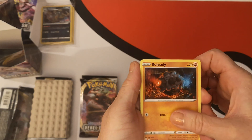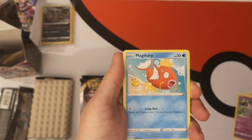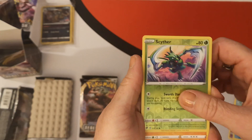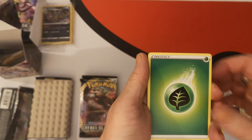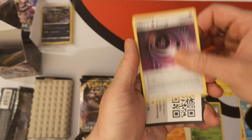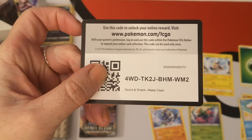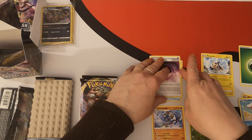We have a Shinx, Roly-Coly, Applin, Hatenna, Magikarp. Our reverse is a Scyther — I know Big Jiggly Panda would be happy about that. And our rare is a Barbaracle. We have a Leaf Energy, Morpeko, Capacious Bucket, Horror Energy. And there is your first code card. Do remember, you may not be able to use these until the 1st of May when Rebel Clash officially comes out. Okay, that's pack number one.